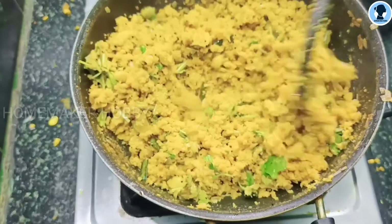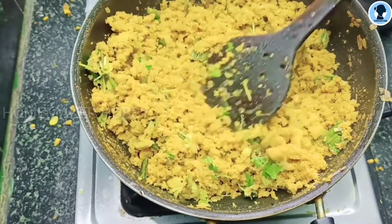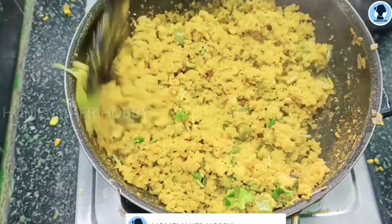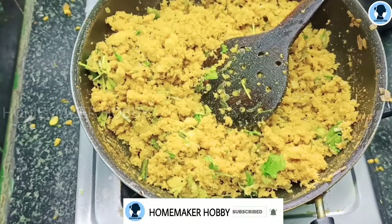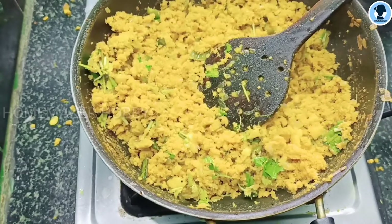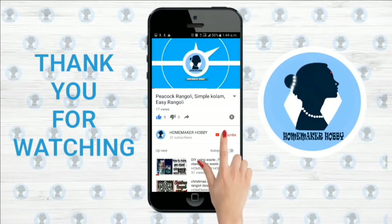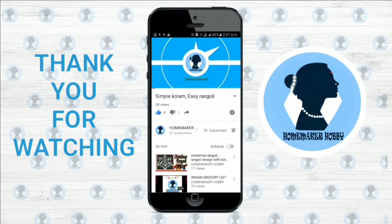Let's put the fish on and serve the fish. Let's try this fish with babies. Let's eat this fish. Thank you. Thank you for watching. For more videos, subscribe to my channel and click the bell icon for future notifications. Thank you.